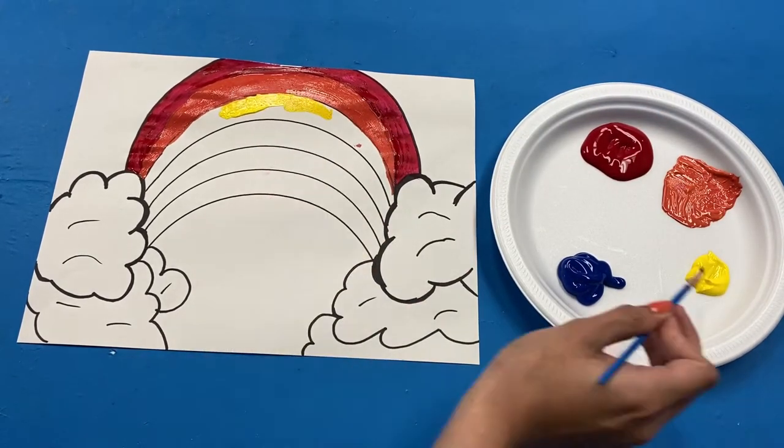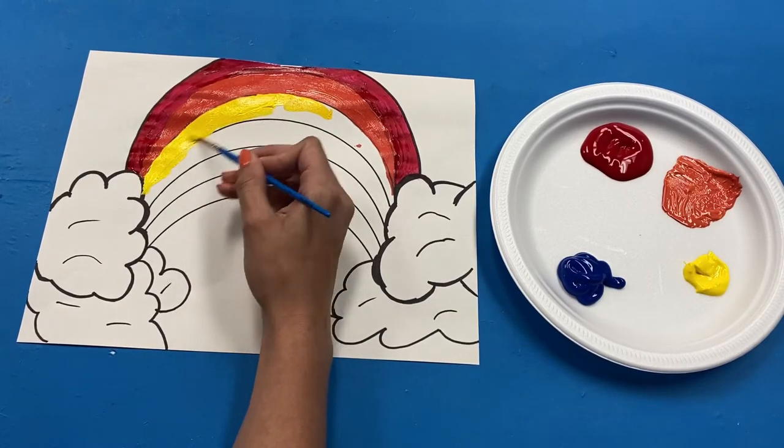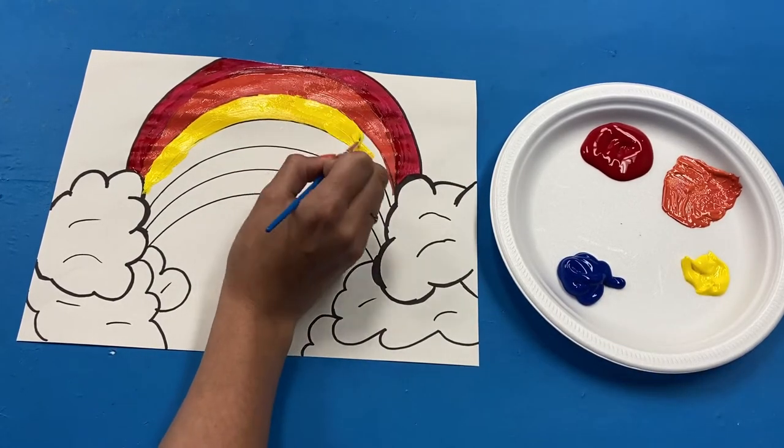Following orange, the next color of the rainbow is yellow. You can go ahead and fill this in.